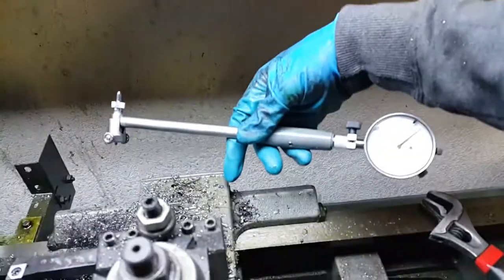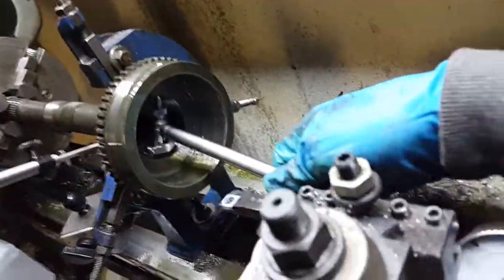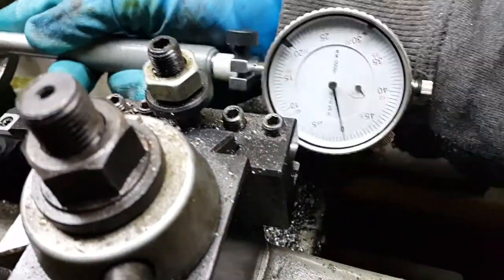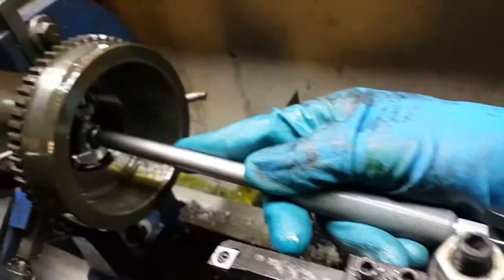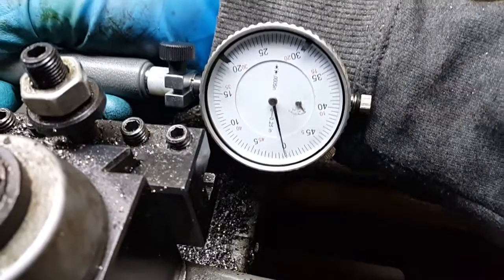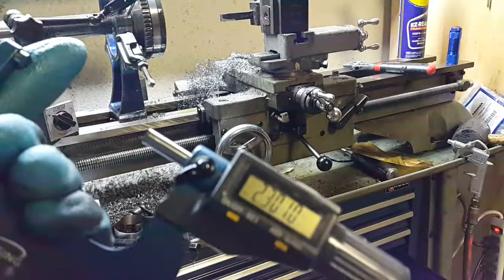I'm measuring the bore in two places — close to the rim and deep inside — to check that it's parallel, because on a lathe it's going to move as you're machining down the bore. This is a much better way of measuring than those little screw gauges you stick in. You set your offset and check how many half thousandths you're off. It measures to a half thousandths, so you can see very easily and clearly whether you're within specification.